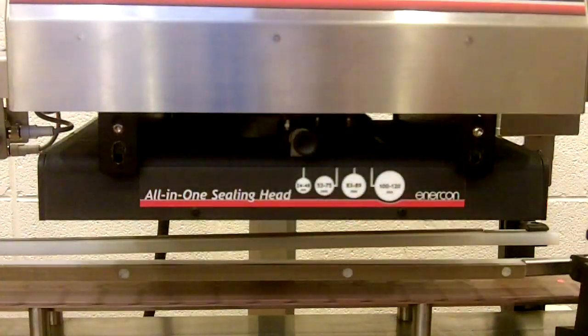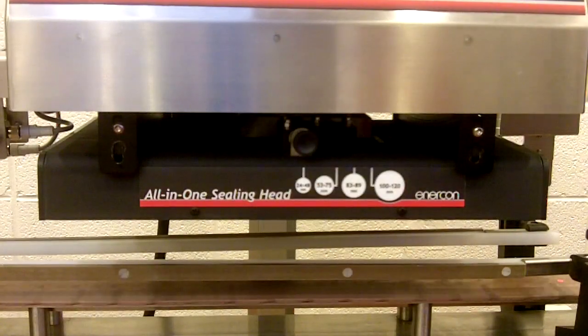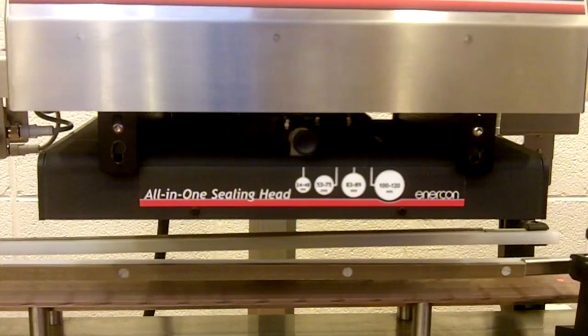So we found that our sealing window is from 72% to 80%. Anything outside of that and we either get a partial seal or a burned seal. And that's how you set your operating window.